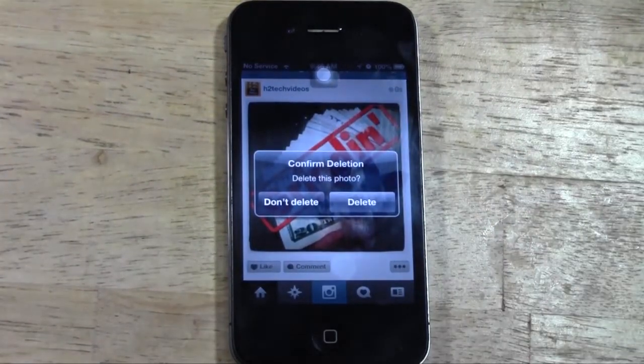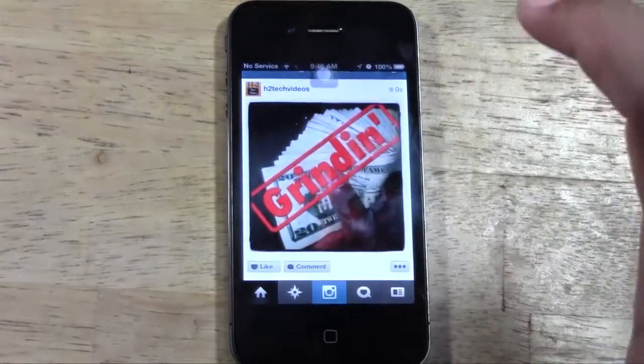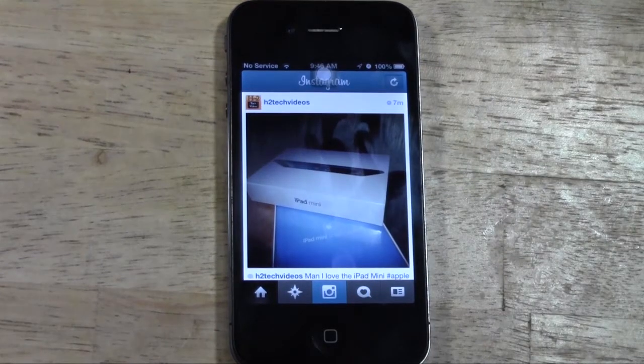It's going to ask you to confirm that you want to delete it. And that fast, it's gone.